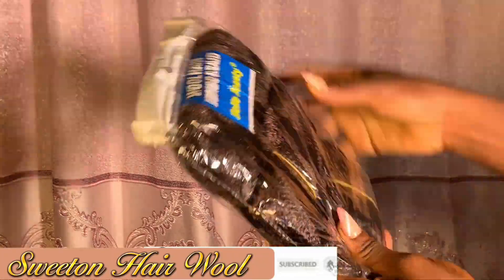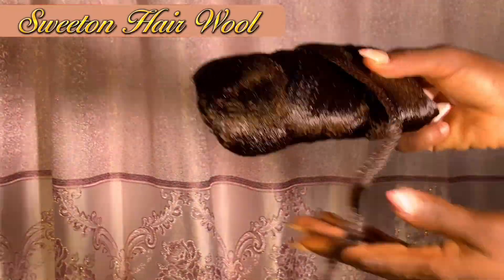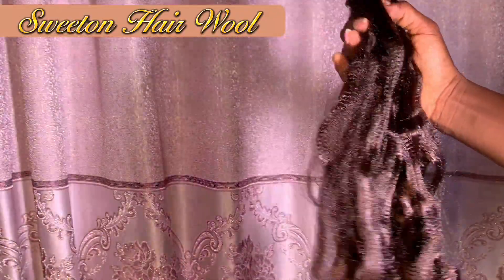Hi guys, today I'm going to be using my all-time favorite hair, Sweeten hair. We all know I love it so much, and this is in the color 33. I'm going to use it to achieve this beautiful pixie hairstyle.